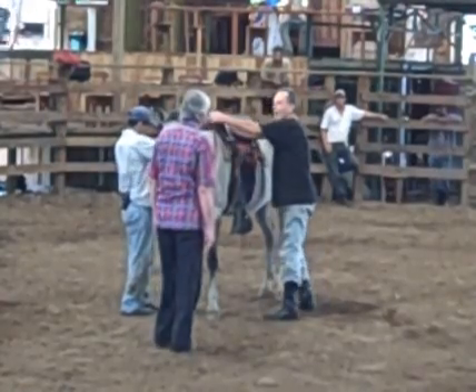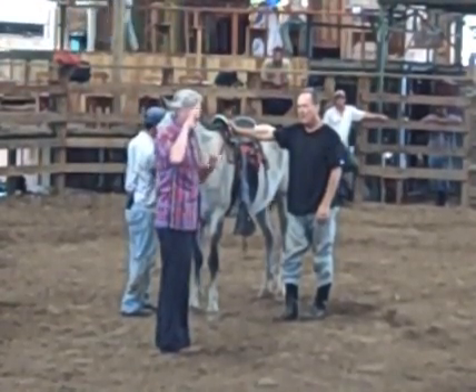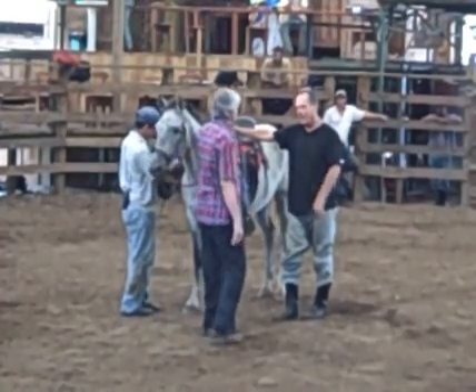When you got down, put more pressure on the horse's withers when you got down.